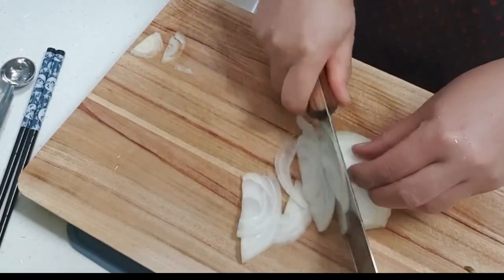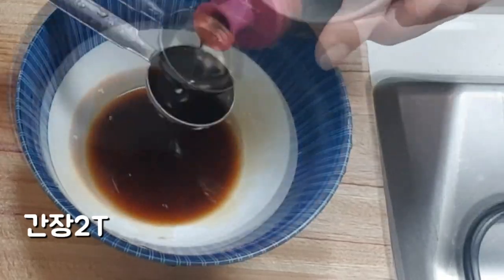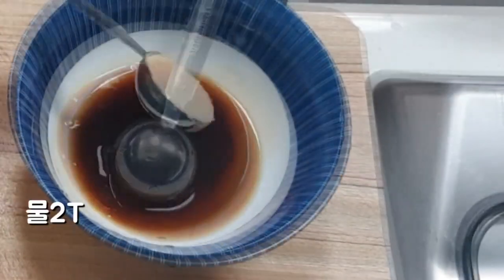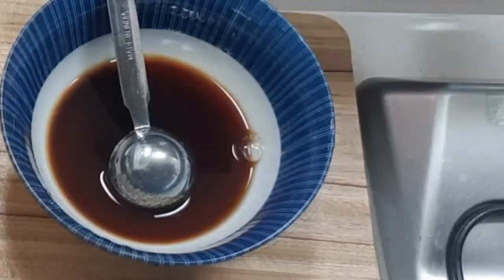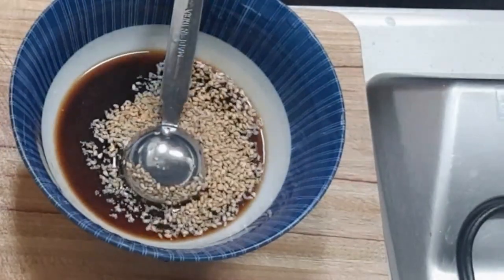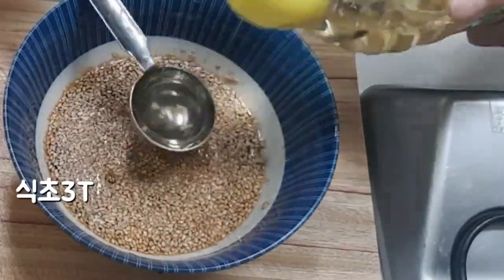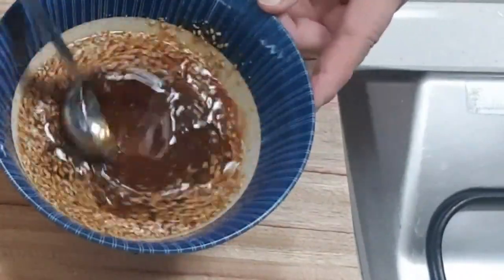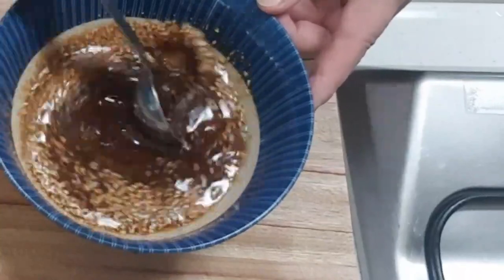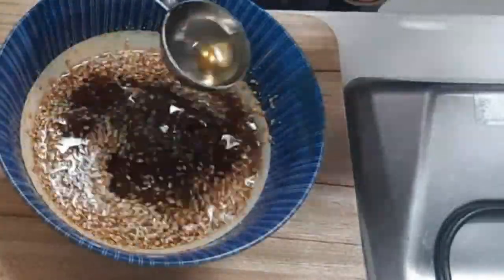I'll add the egg. I'm going to get a little slice of rice and put a little bit of rice on it. I'm going to put it in the middle of the rice. It's a little bit of rice. The rice is very good. The rice is very sweet.